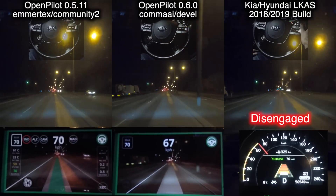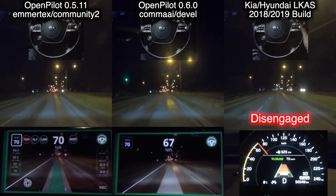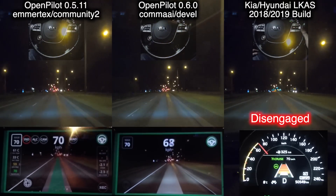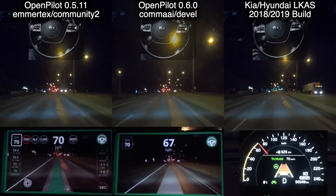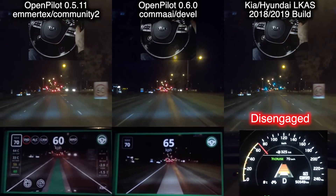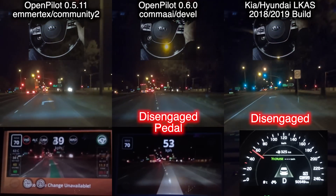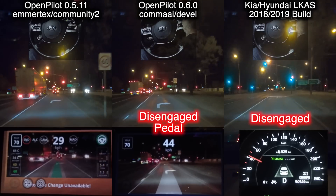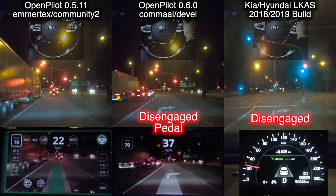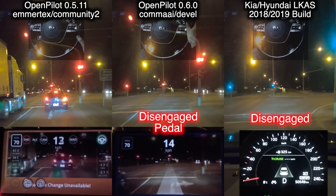Lane Keep disengaged and I kept trying to drag it back into the lane. Here it's driving and then all of a sudden disengages again — drag it back in, disengages. Now we're coming to a stop because I need to use the brake. Devel branch disengages, Lane Keep Assist disengages, and Community 2 just keeps on steering. While I did have my hand on the wheel, I wasn't actually steering.